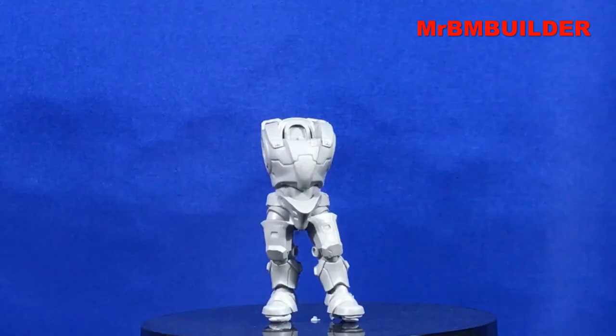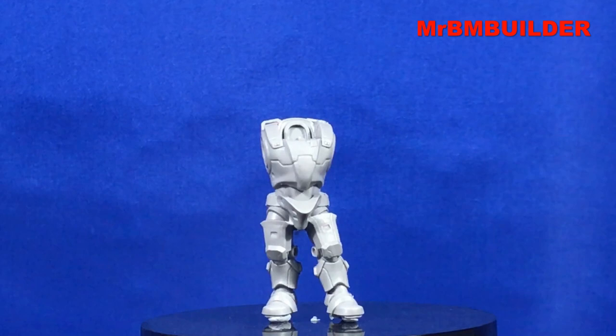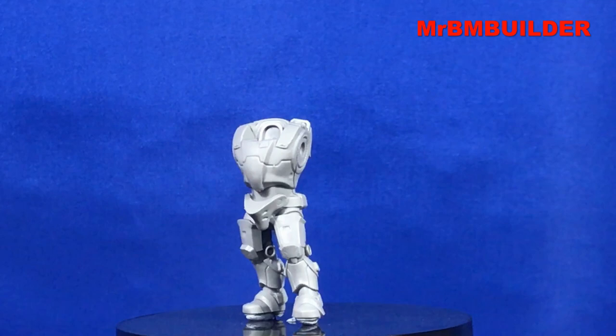Here we have the main part of the figure and it stands roughly around five and a half centimeters or two and a quarter inches. I am impressed by this - I thought it was going to be a lot smaller than that. The figure inside is smaller, but the suit is just larger.